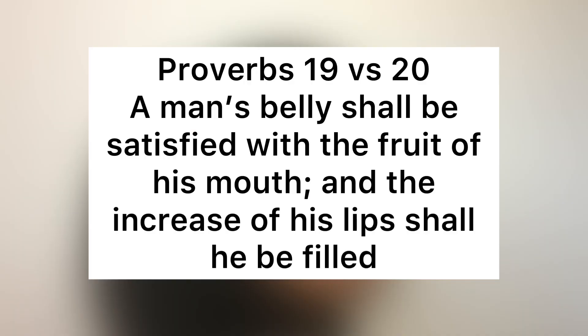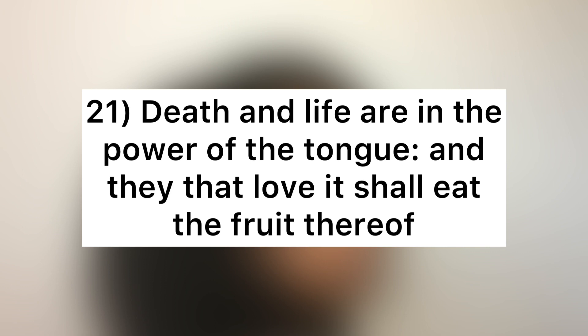The inspiration for today is Proverbs 19 verse 20: 'A man's belly shall be satisfied with the fruit of his mouth, and with the increase of his lips shall he be filled.' Verse 21: 'Death and life are in the power of the tongue, and they that love it shall eat the fruit thereof.' So if you want to grow your hair long, you have to say it with your mouth — you're going to reap from the things that you are saying.